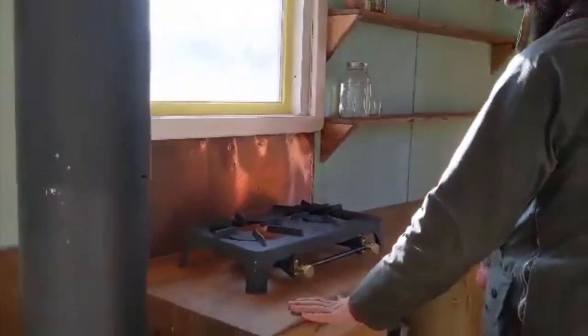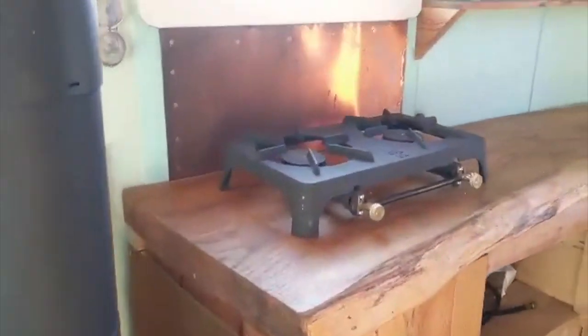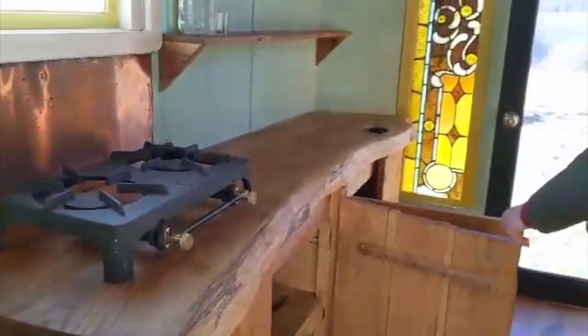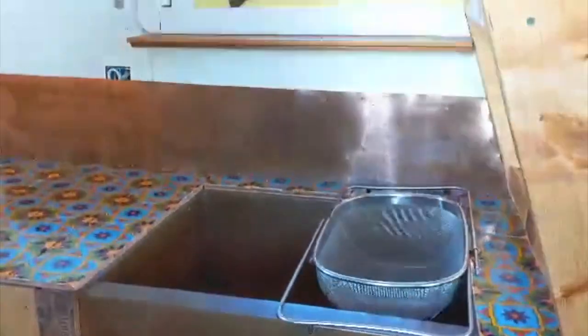Coming into the kitchen, we've got a nice oak slab countertop harvested from the land that this tiny house was put together on. We've got pine cabinets with cedar shelving inside. And over here is the sink — a custom copper sink with copper backsplash.